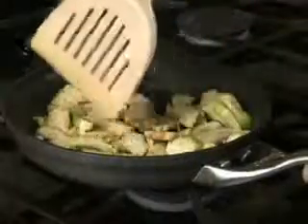Step 11, saute, braise, or stew the artichoke slices as you wish. These are several ways to cook artichokes.